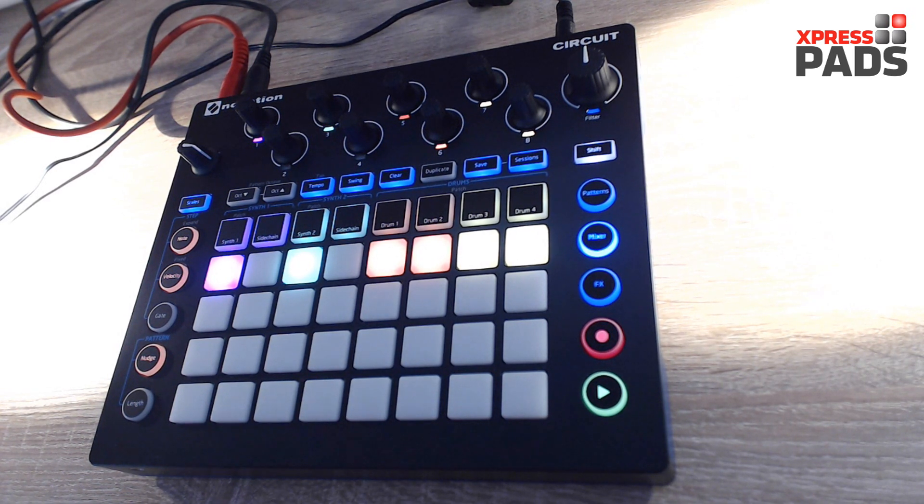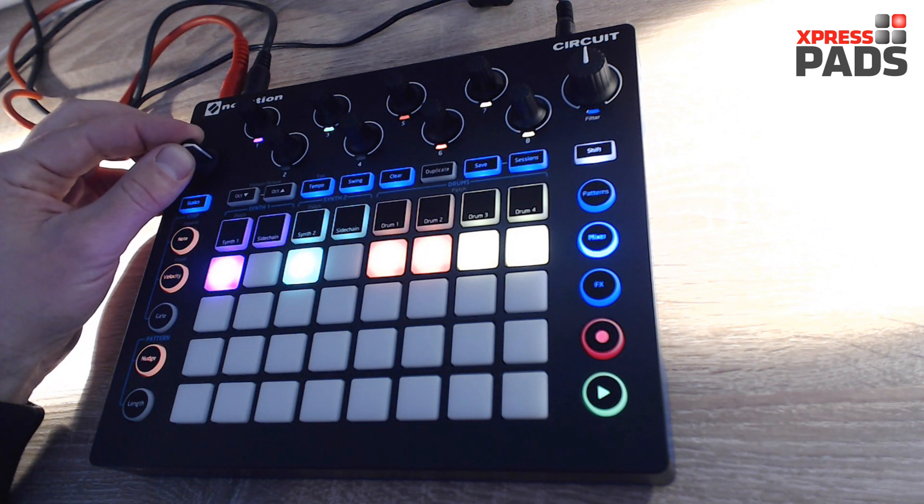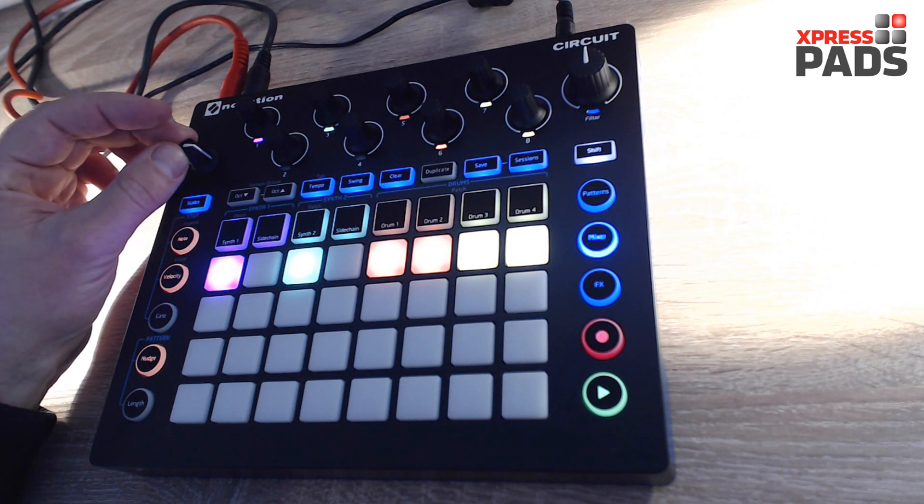First of all, when you work with headphones — and I tend to work with headphones a lot when I work with the Novation Circuit — don't have your headphones on when you switch the device on or off, because the volume knob is quite aggressive. So when you are in this position,